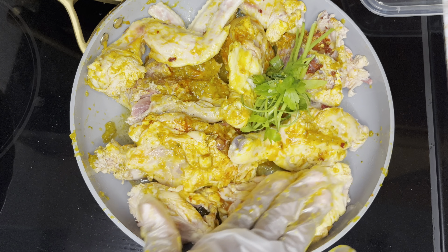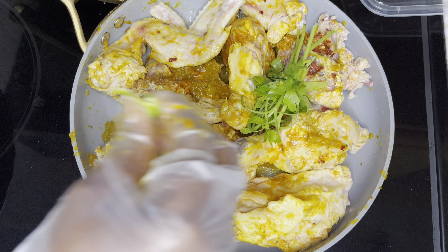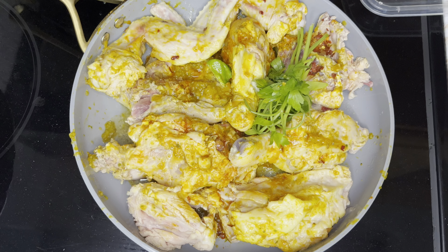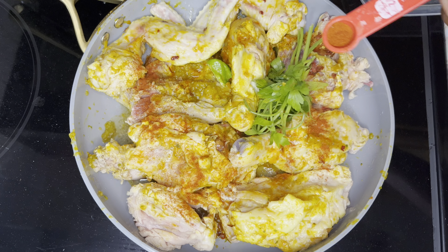I'm going to put some cilantro or parsley, whatever you have, and a piece of hot pepper. Mété epis ou, piman cho. We're going to let our chicken marinate and boil for 10 to 15 minutes.